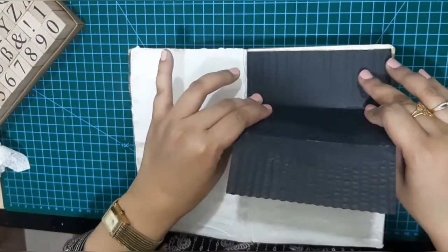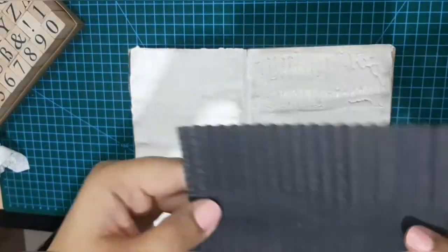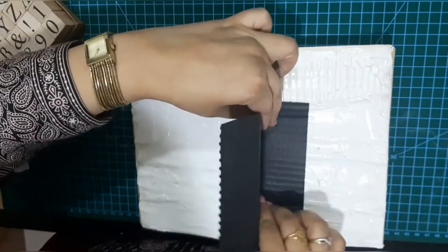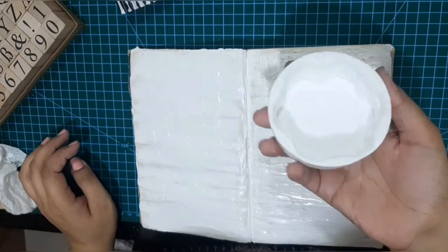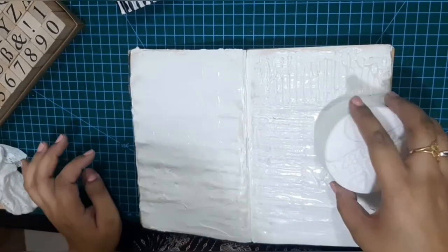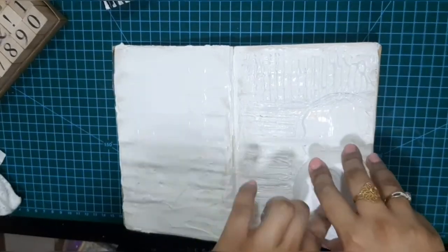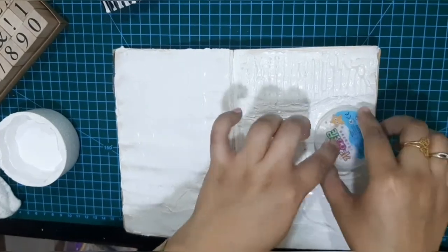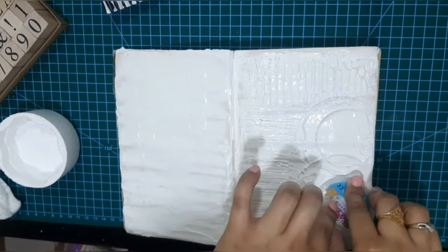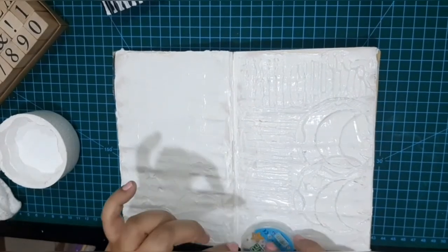I am using scrap packaging I found in a chocolate box. I kept it safe in my stash because I love the textures it had, and I am glad I did — it made an absolutely amazing imperfect texture. Here is also a thermopole scrap I found randomly in some packaging I saved before. Then I am using a cap from my kids' toys which gives variety to the circular shape and adds more dimension.